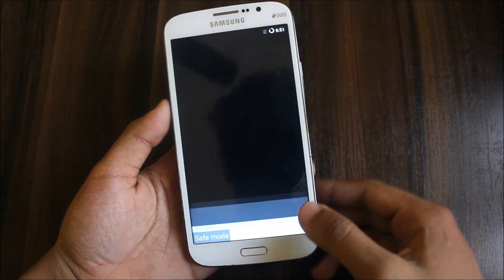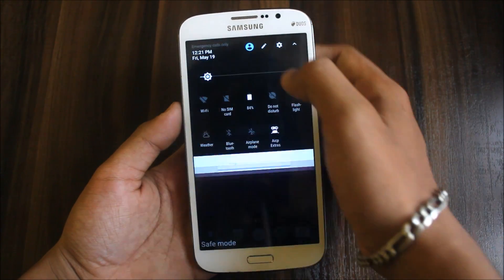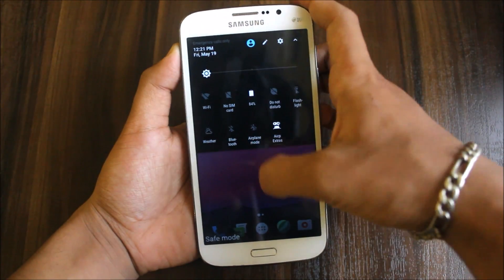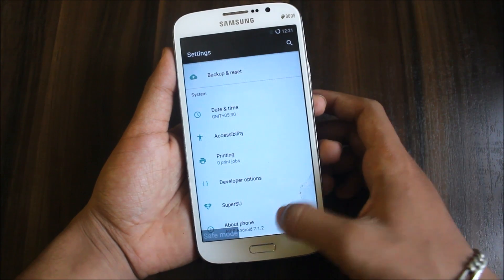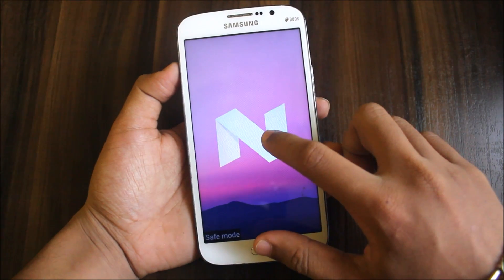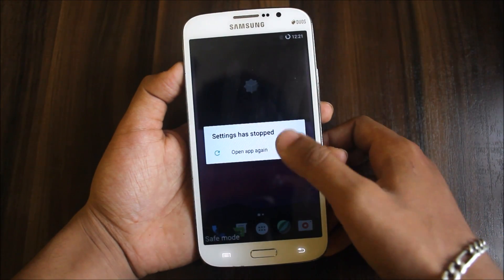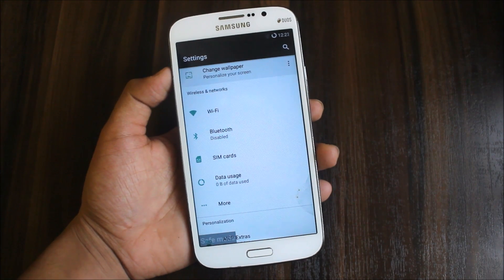On the direct camera it has booted up. So I will decrease the brightness and go into settings to check the Android version. It's running 7.1.2 Android Nougat. We get build number and all. We get SuperSU — it's pre-rooted but settings keep opening again. So you need to flash another SuperSU like version 2.78 or some other version.